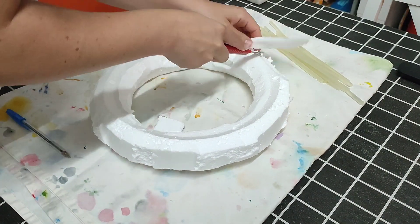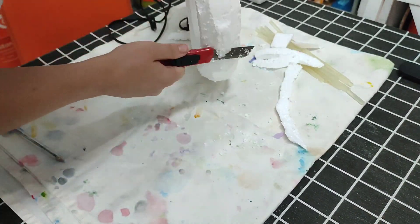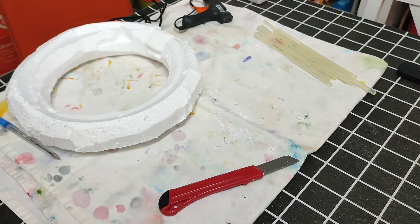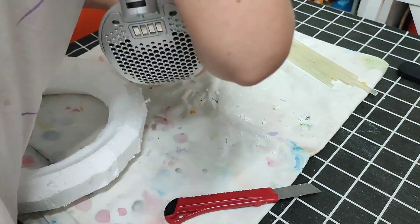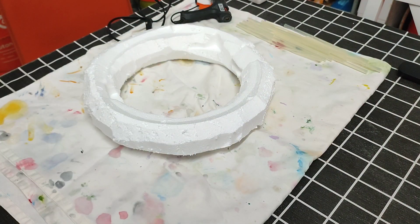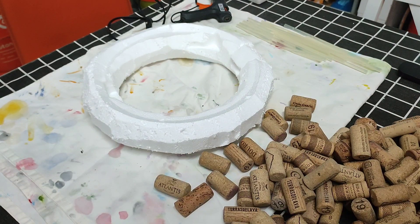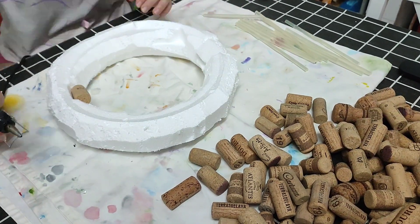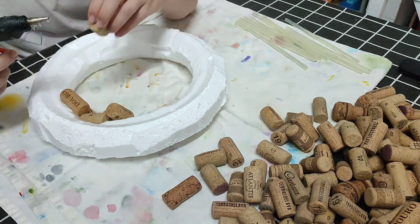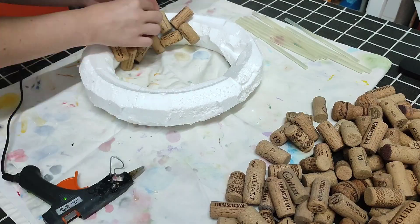I just laid down a tablecloth that I usually use when I paint or do crafts, because we are going to be using hot glue and I don't want to ruin my table. So make sure you protect your surface. We are going to get out our corks. I have a lot of corks. If you know someone who works in a restaurant, you can ask them to keep them for you. My uncle works in a restaurant and I just ask him to keep the corks instead of putting them in the garbage. If not, you can find them in store, but it's best if you can find them for free.